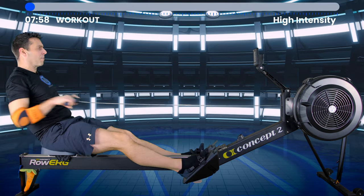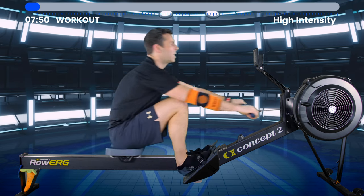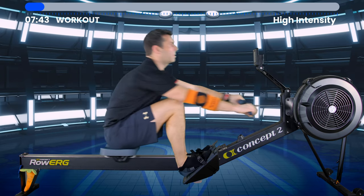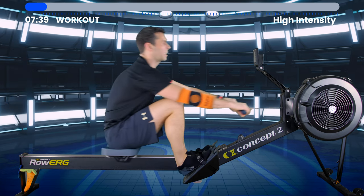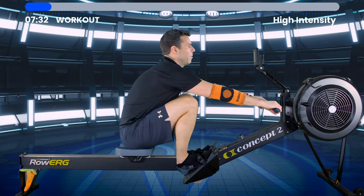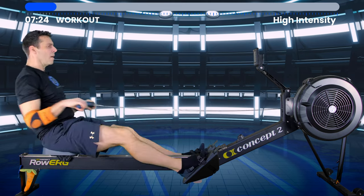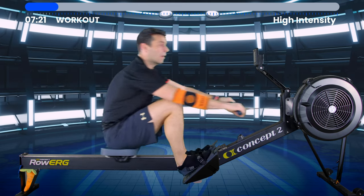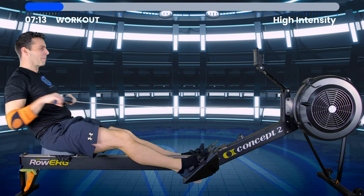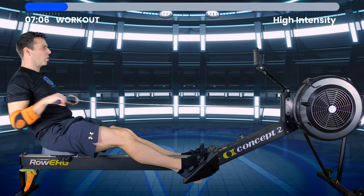The last session was about just endurance — 35 minutes at 20 strokes a minute, just about rowing at low intensity to build your fitness and your blood system. Apart from the duration, there shouldn't have been anything taxing about that 35-minute row. Whereas this one is about performance endurance — this is about holding a high intensity.